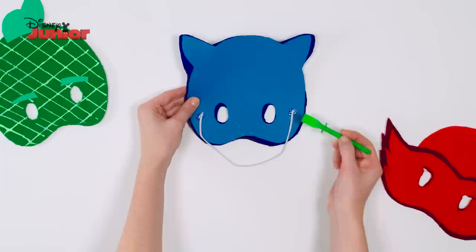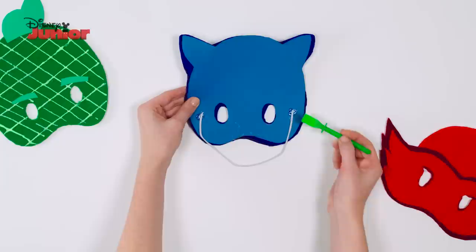Finally, turn it over and add a blob of glue on either side. Take a piece of elastic and place the ends over the glue dots and use a spatula to press the elastic onto the glue. And that's how you make a Catboy mask.